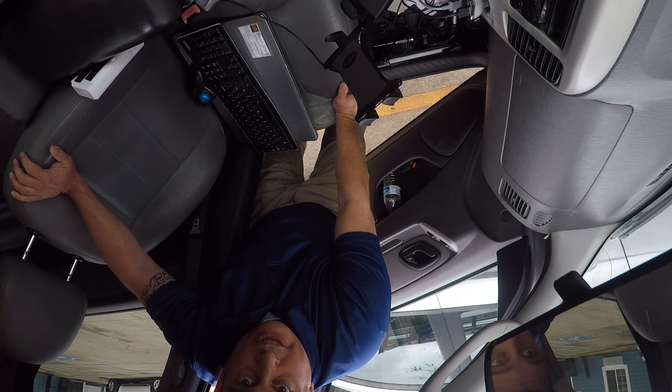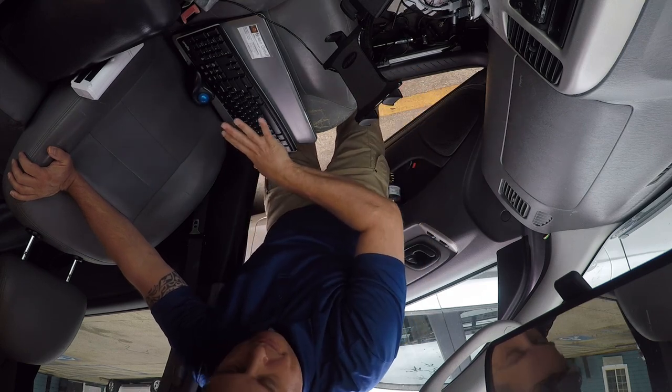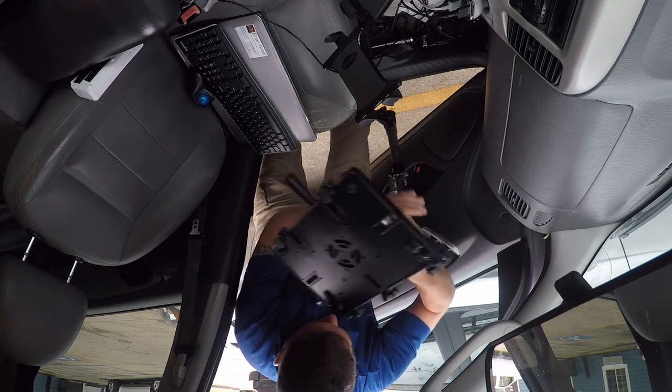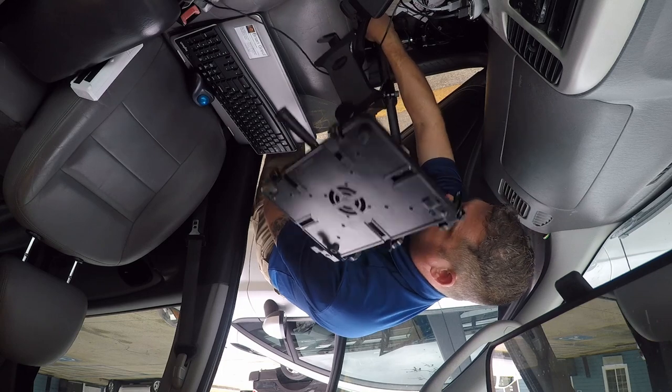Hey folks, so today I'm going to do a video on the Mobotron 526. I'm actually going to mount my laptop to it. So I'm going to first pry it out of its storage position and install it on the lug that's mounted to the floor.